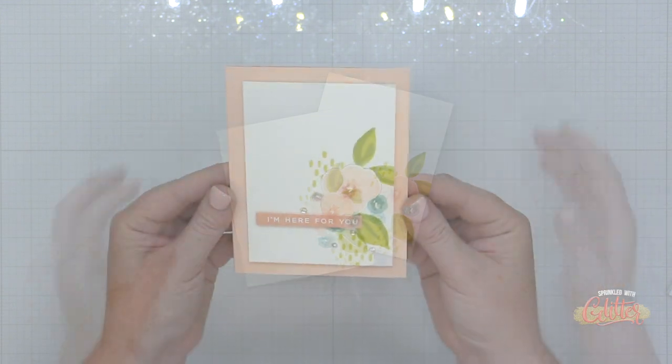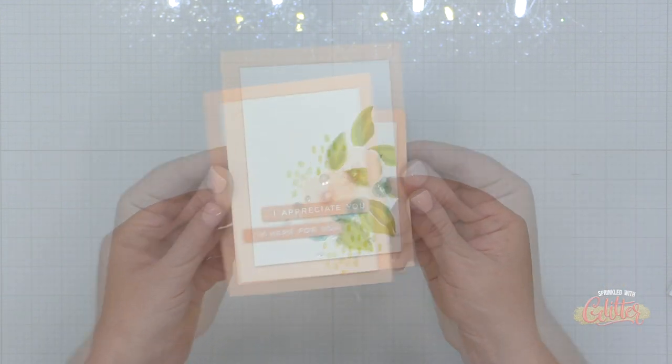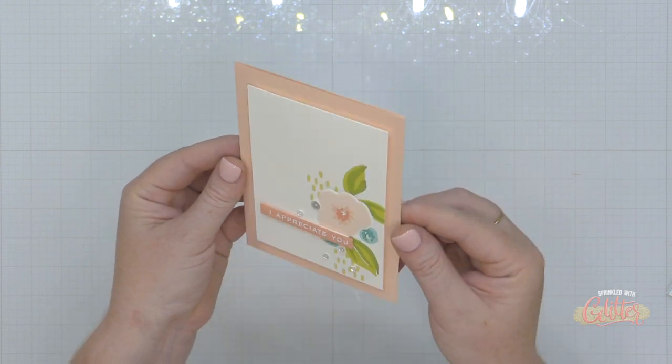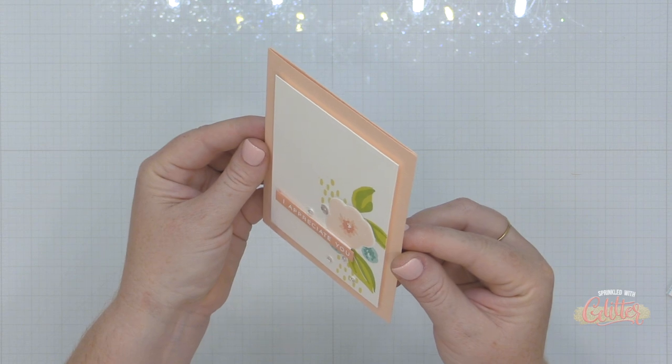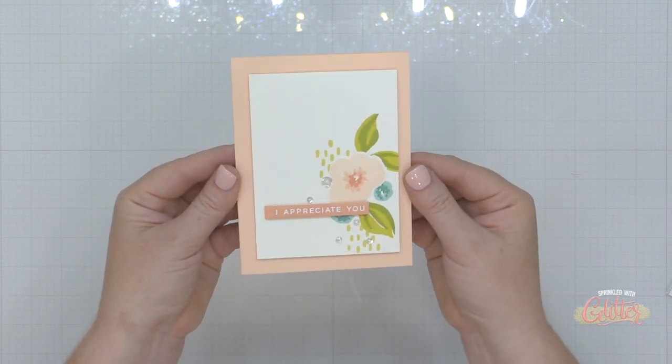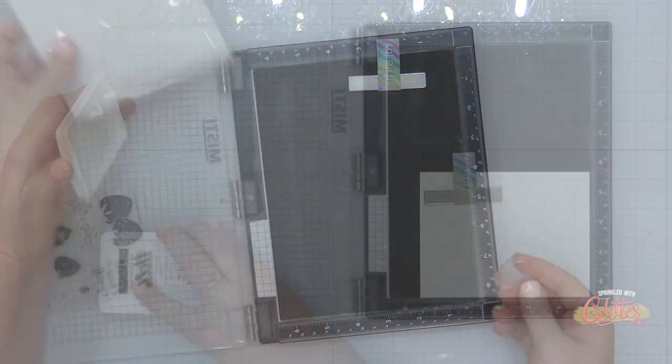You can see the two panels I've created — one with the debossing on the left-hand side and the other with that beautiful foil outline. I went ahead and put these together into cards using the Positive Vibes stamp set and coordinating sentiment strips die, and just popped those up onto a Nectar card base from Concord and 9th. Some beautiful simple cards with some fun techniques.